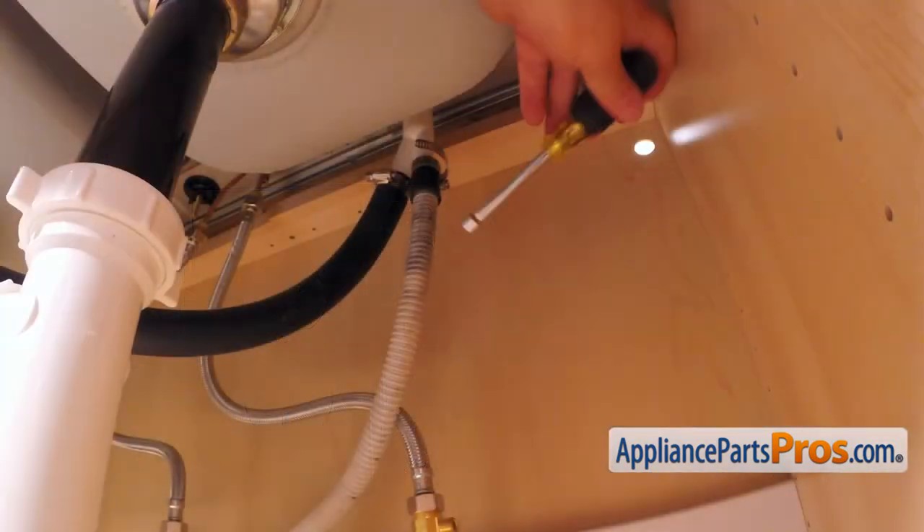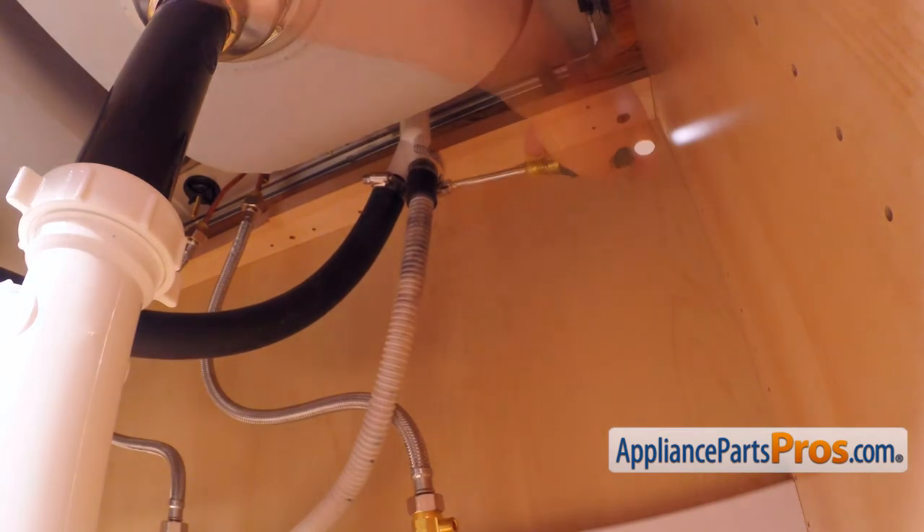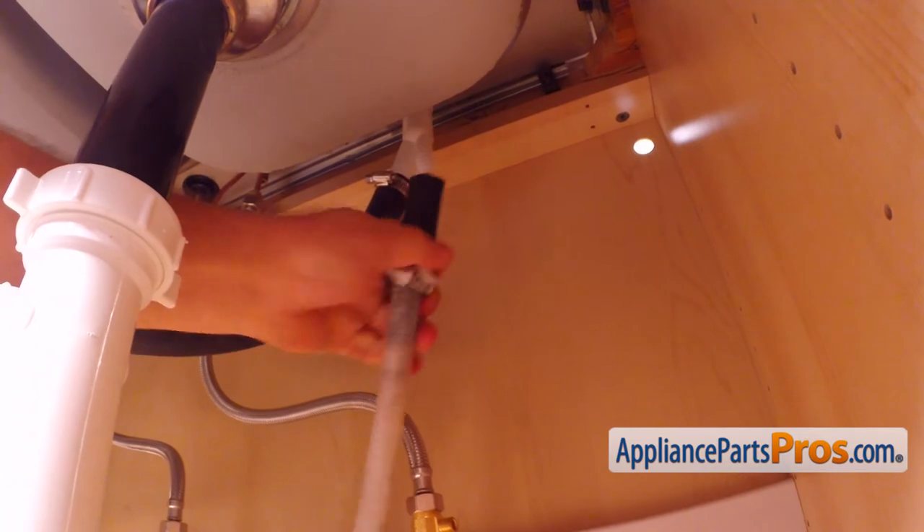Then using the 5/16 inch nut driver, loosen up the hose clamp and remove the drain hose from the air gap. Be careful — there is still some water inside the hose. Use a container or a towel.